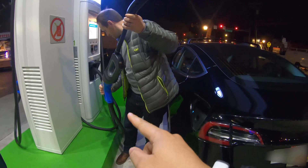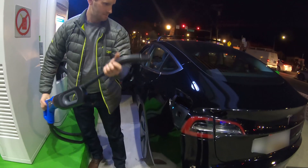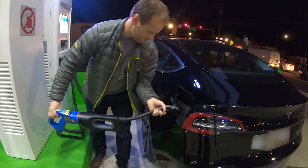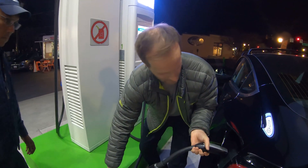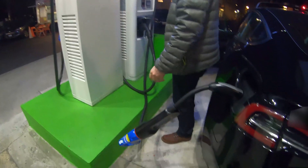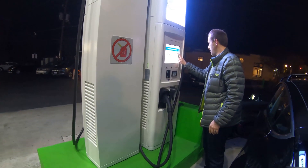It's very heavy, so make sure that you don't let it beat on the side of the car. It's clicked. It's locked. So now what we'll do is you'll activate the station. Let it hang just like that, very gently, so it doesn't hit the car. And now we just say we're going to start charging.